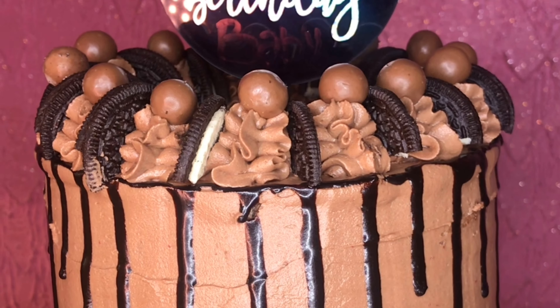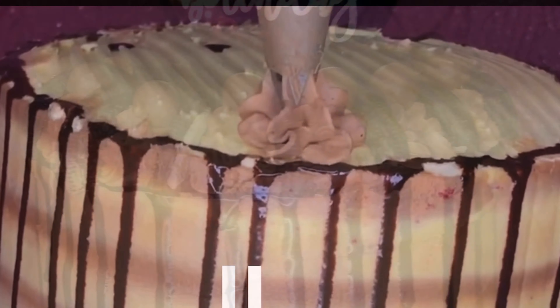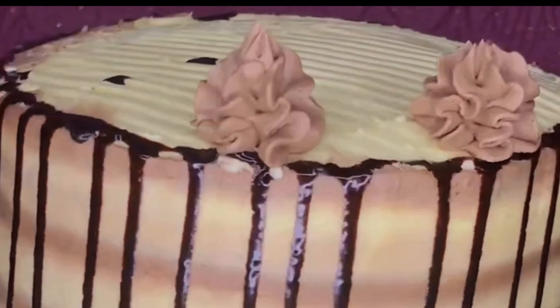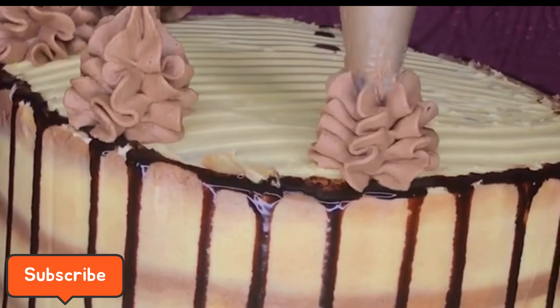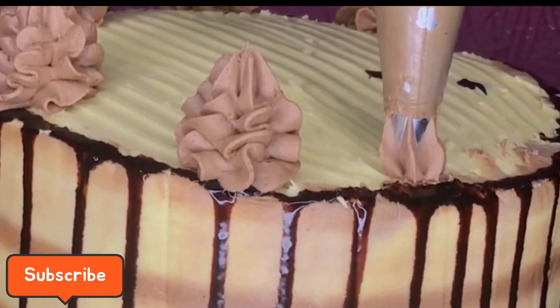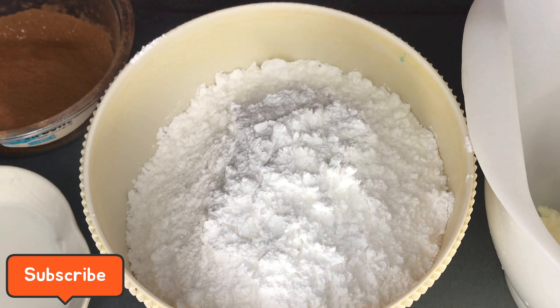Hi waffles, welcome back to my channel! Today I'm going to be giving you a little tutorial on how to make chocolate buttercream. There's a lot to do with chocolate buttercream, so you definitely need to learn this as a beginner. Let's get right into the video together, and subscribe to my channel if you haven't.